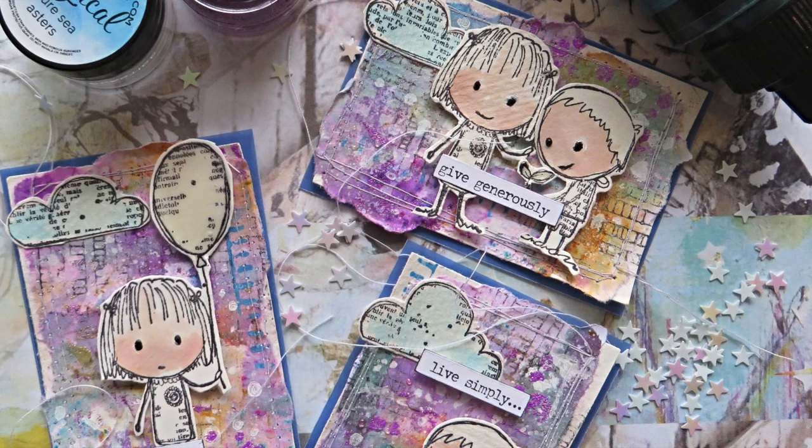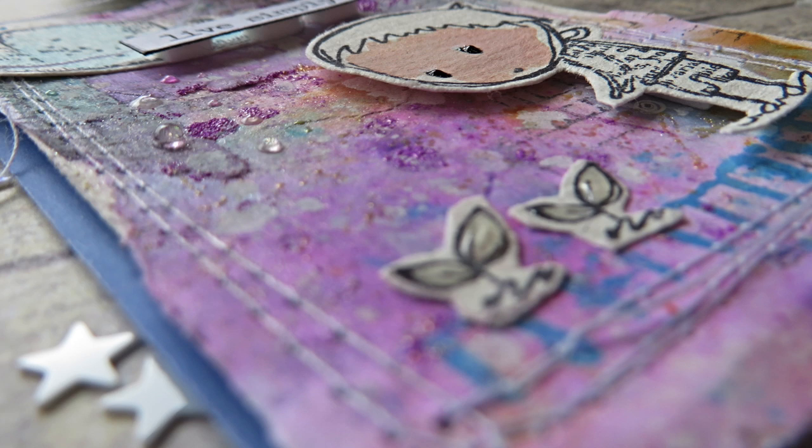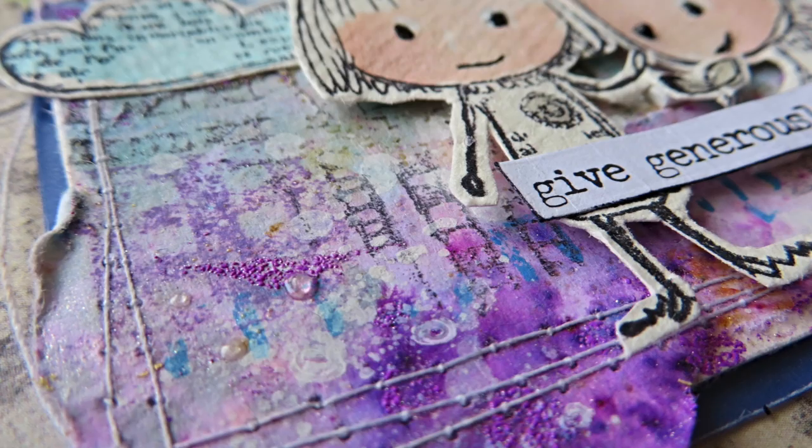Hello everyone! It's Asia here. Welcome, and today I have for you a new project. This time ATC cards with jelly printing and Lindy's Gang products.